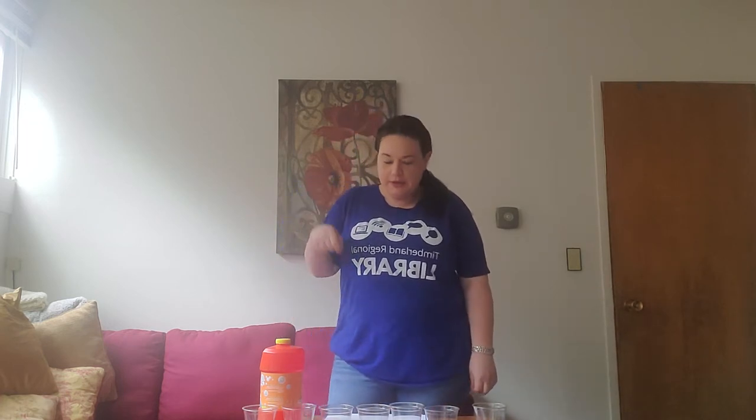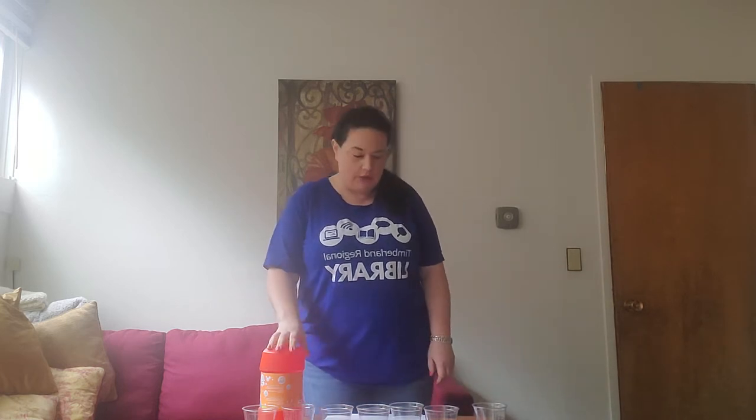Hello, my name is Carol and I am from the Montecino Timberland Library and I am here today to talk to you about bubble art that you can do with your preschoolers.